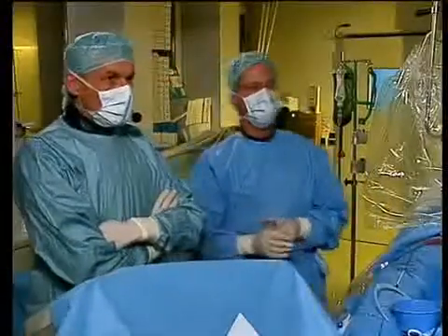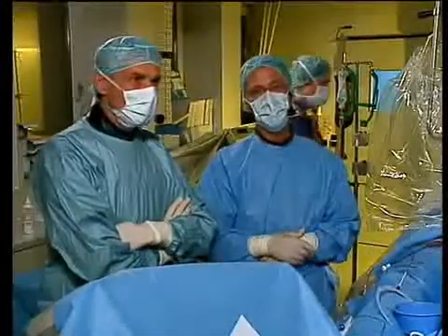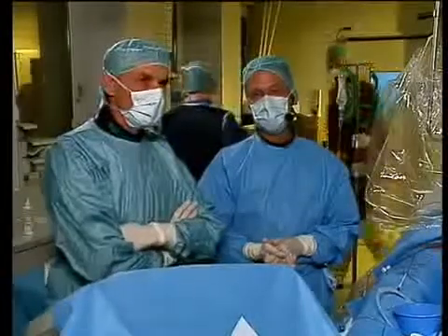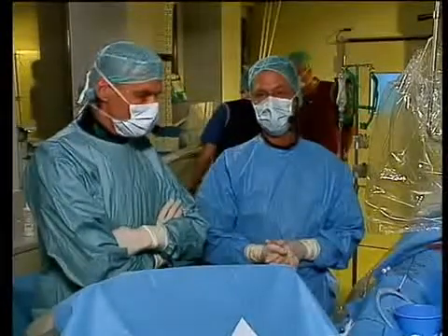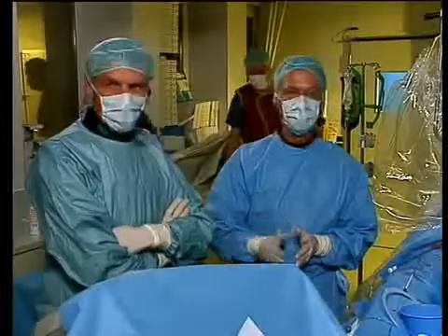So, Jacques, we have case number 16 here, and with me is Professor Figola from Jena, who is working on a new PFO closure device. But before he explains what he's going to do, I think we should present briefly the case.